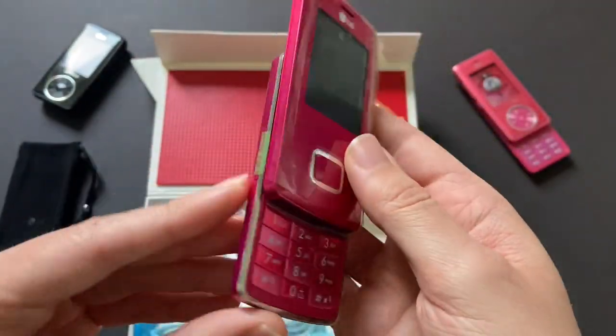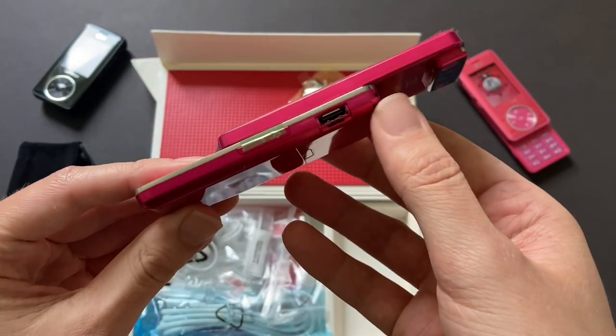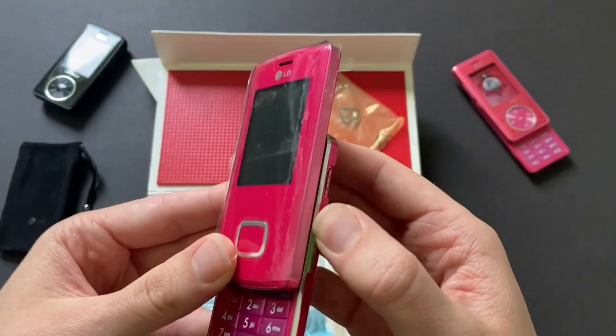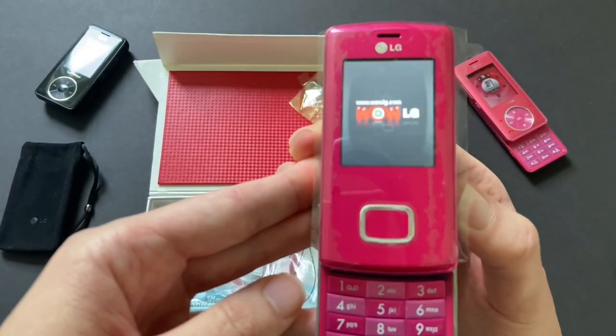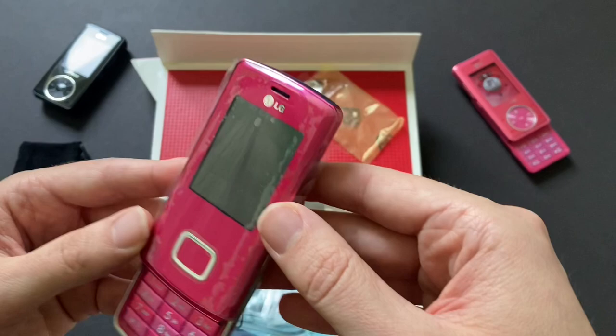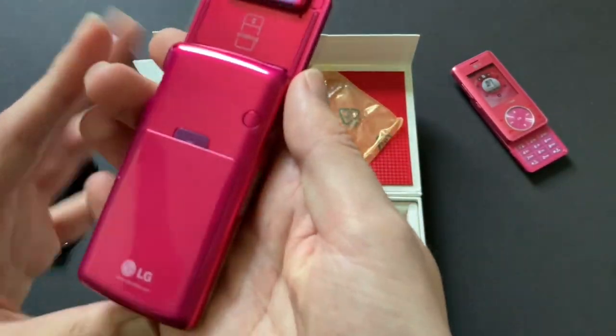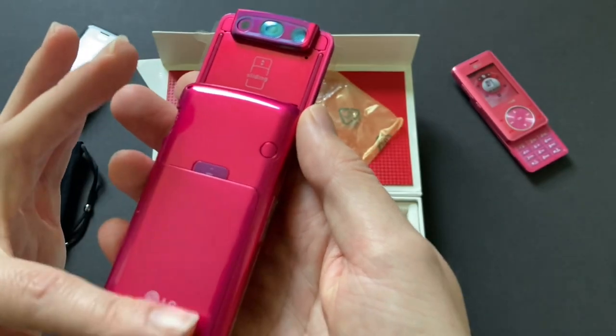And then the charger — the cover is missing for the charger port. I'll plug this in in just a little bit for you guys, we'll just carry on. I really like how smooth this is.